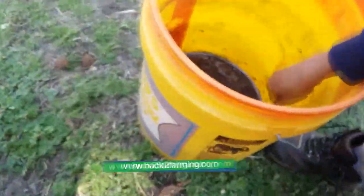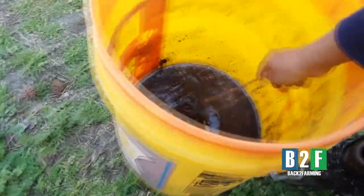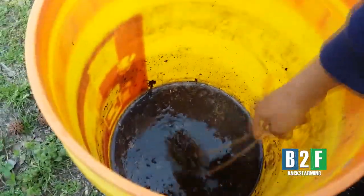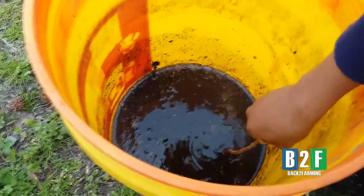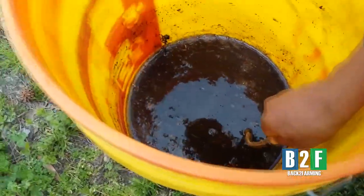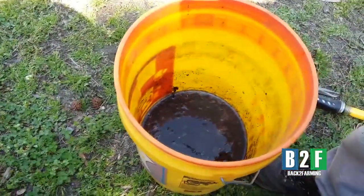We're going to mix up something for our char. See here — that's worm castings and compost mixing up right there. We're going to put some high nitrogen fertilizer in there, some high calcium fertilizer, and whatever other natural fertilizer we got. We got a bunch of natural fertilizer, so we're going to mix them up and soak our char in here.